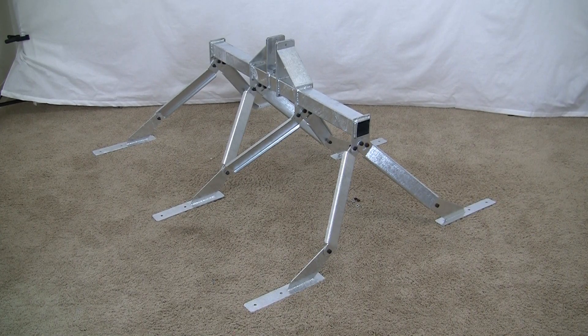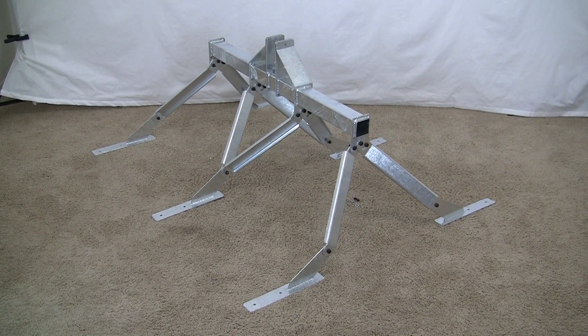That's how it looks when it's assembled. The feet are adjustable — you can angle them through the pitch of your roof.